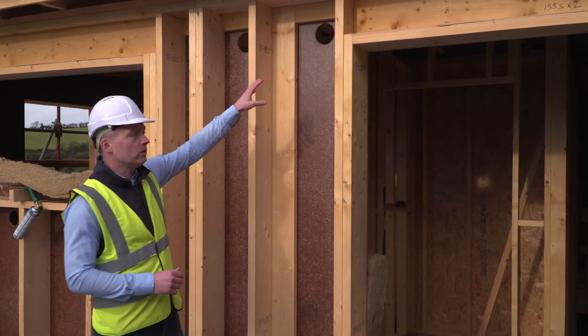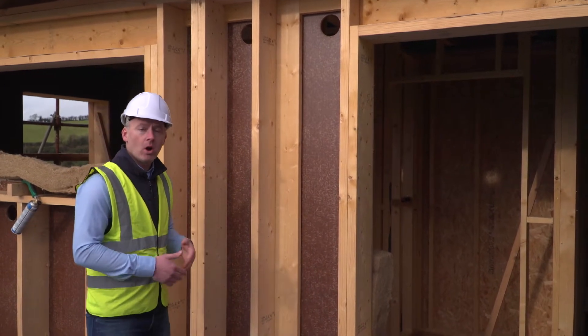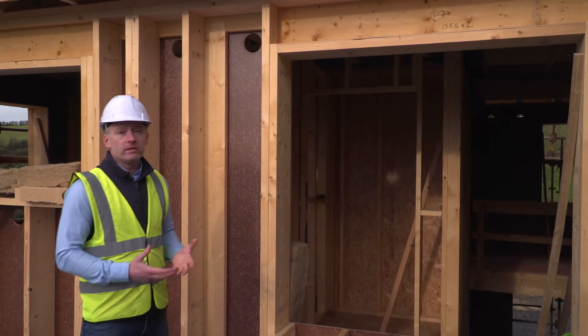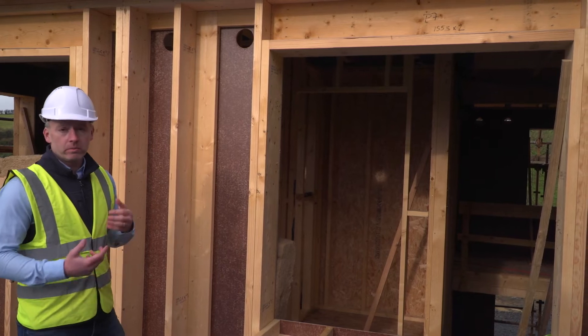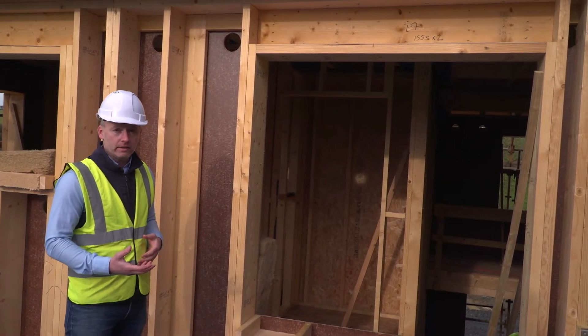There are some areas of the timber frame where it's not possible to get access with the core to insulate later on — there may be very confined spaces, or above window heads such as this area over here. Above this window head it's obviously not possible to core that lintel, so it's important to pre-install insulation in these areas which won't be insulated at a later stage.